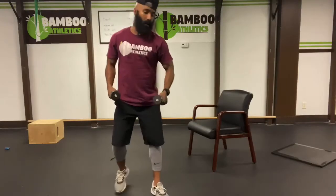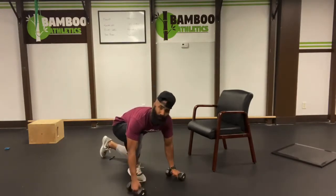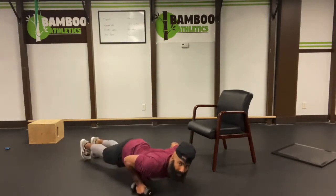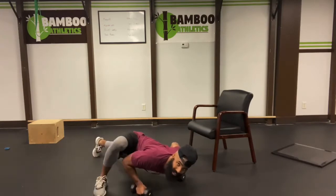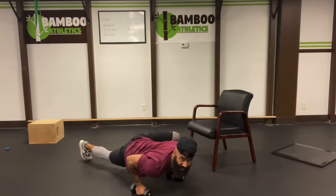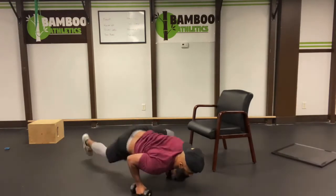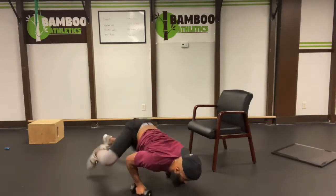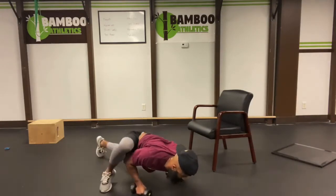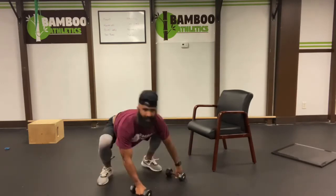So we're going to do a simple set of spider hops. I want you to have your hands on your dumbbells if you have them. Go into a low plank position. Bring your knee out to your outer elbow, outer tricep. Jump, switch — both feet land simultaneously at the same time. And let's go, easy ten. Two. Three. Four. Five. Six. Seven. Eight. Nine. Ten. Nice and easy.